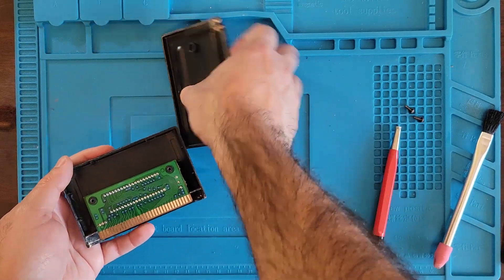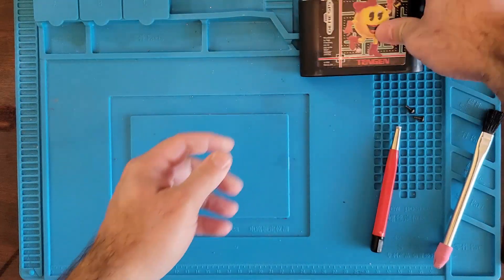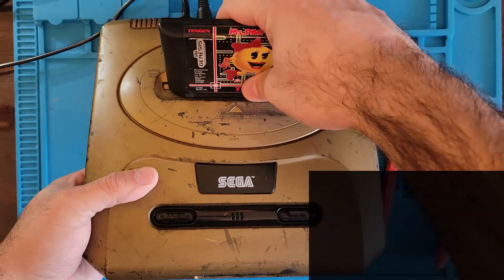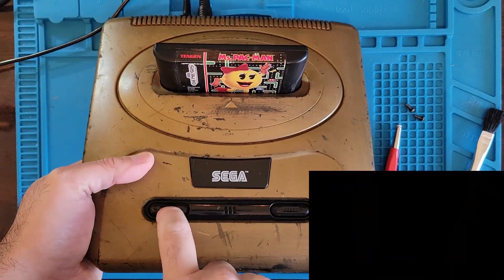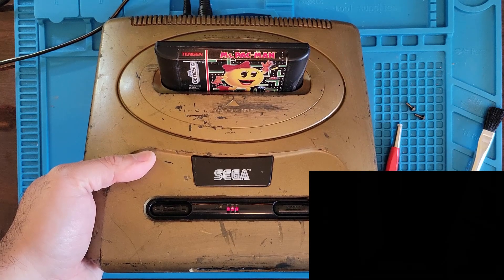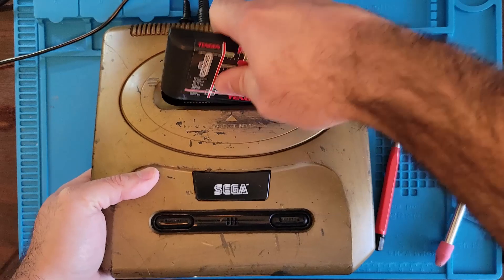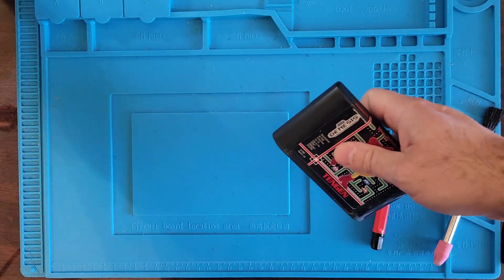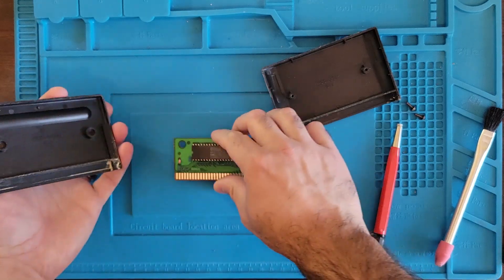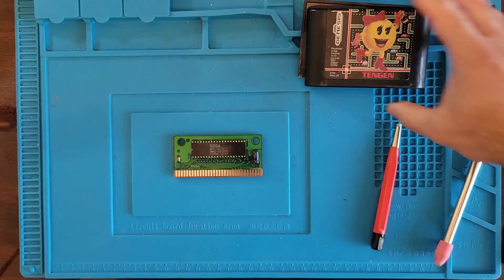Alright, let's slam it back together and see what we got. We got nothing still. Let's pop her back open — we should probably check for continuity on these pins. Let's get a meter out and start doing that.